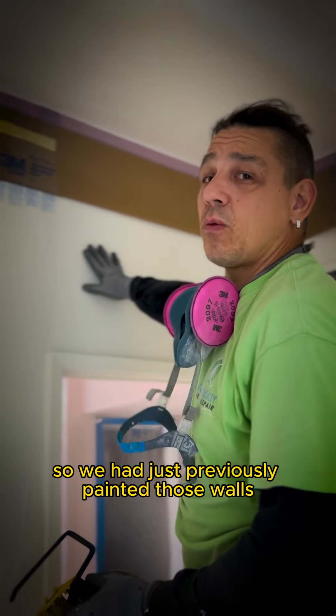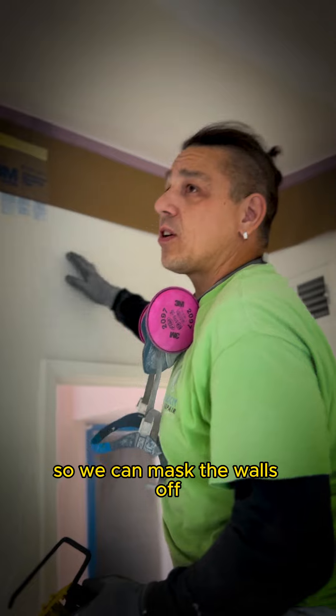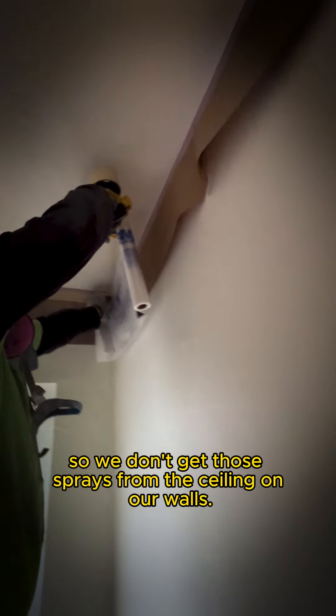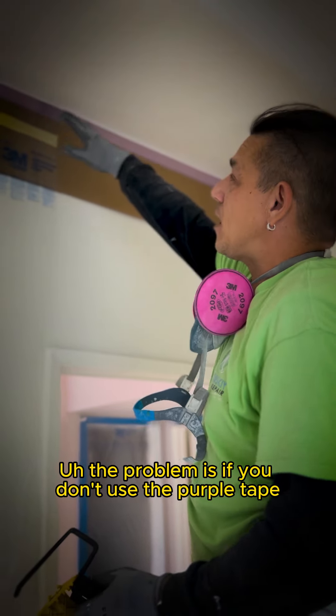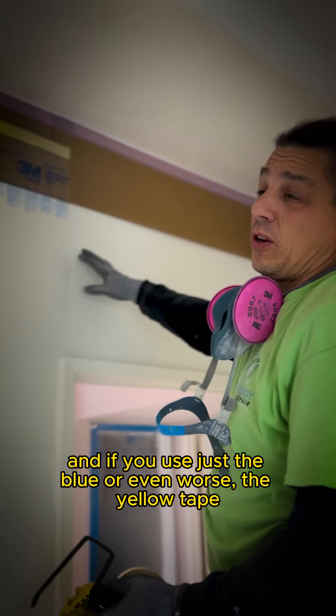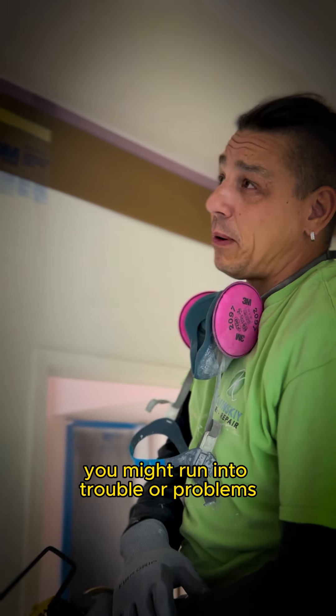We had just previously painted those walls and now we've got a gray ceiling. We paint the walls off so we don't get those framers from the ceiling on our walls. The problem is if you don't use the purple tape and you use just the blue, or even worse, the yellow tape, you might run into trouble, into problems.